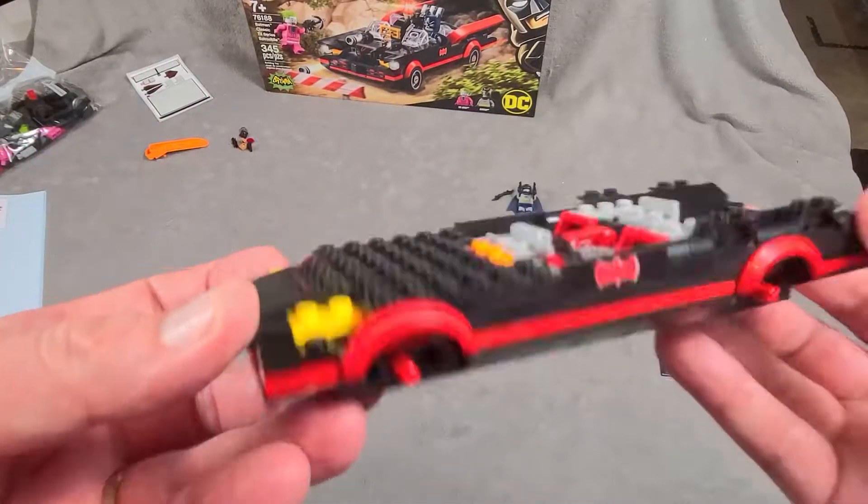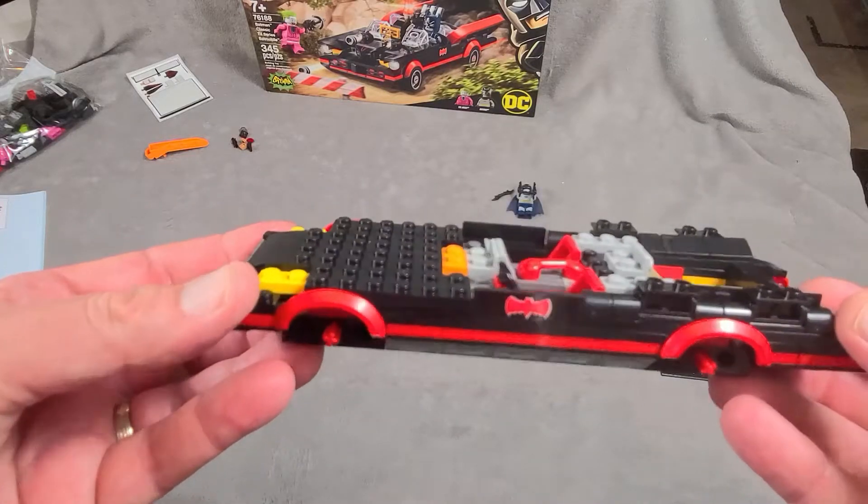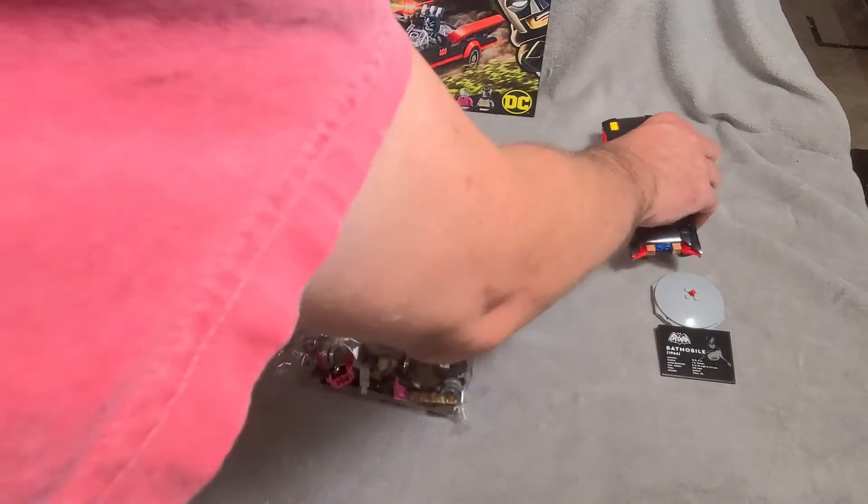Here is the Batmobile after bag two. It's looking a little flat on top, but pretty cool. I'm guessing it'll look much better once it has wheels on it. So let's get to bag number three.